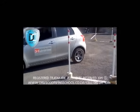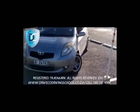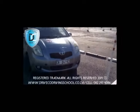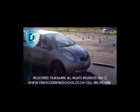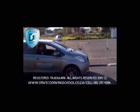Now, once your wheel is straight, you are going to wait for the pole you used the first time to come in line with the passenger mirror and then counterlock. Once your vehicle is perfectly in your parking space, put your foot on the brake, handbrake up, gear neutral. Well done.